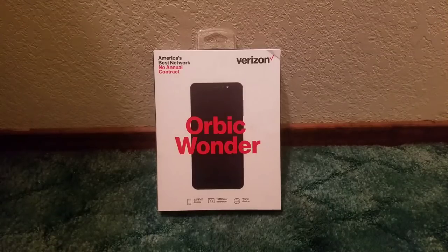Hey, what's up everyone, my name is TechGeek Josh and I'm back again with a new video. This time it's the unboxing and first look of the Orbic Wonder from Verizon Wireless prepaid.